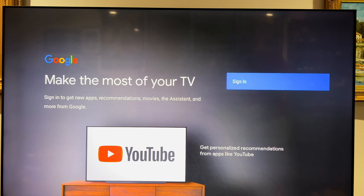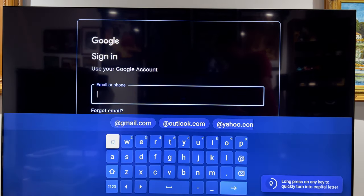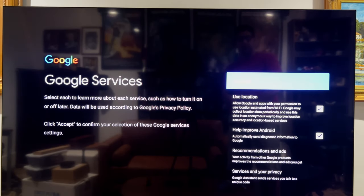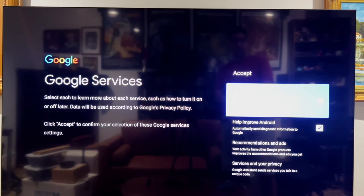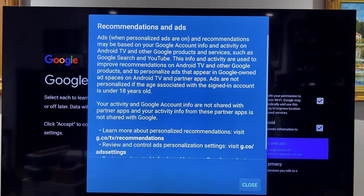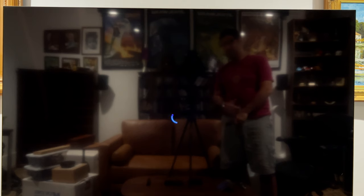After the update finished, it asked me to sign into my Google account. Then it prompts you to accept the Google Terms of Service — I'll hit accept. For location, I'll leave that on. It also gives you a little information about the various options it presents, which is a nice touch.